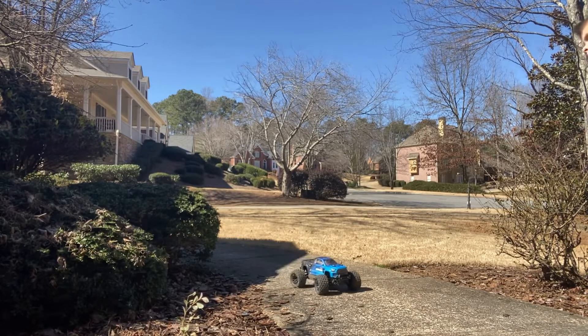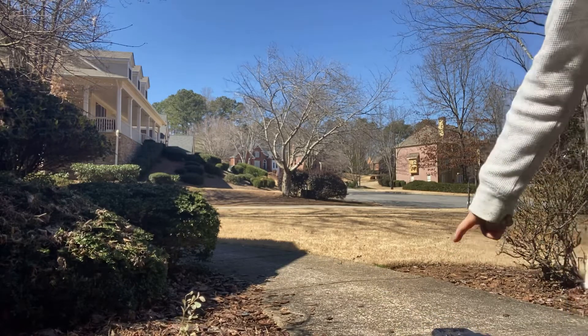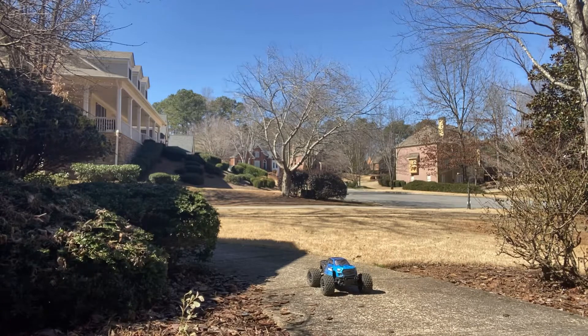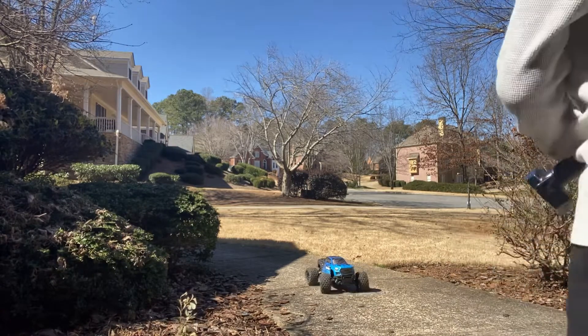Hey guys, if you think this is a toy — this is not a toy. These are for big kids. Even though I'm not a big kid, I don't know. My dad still got it for me.